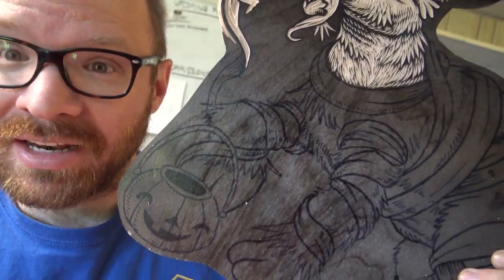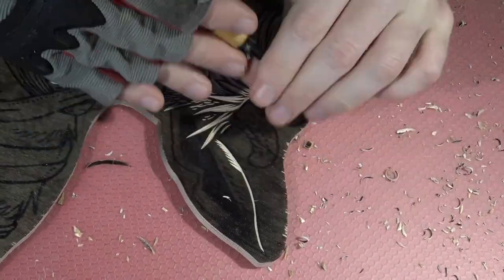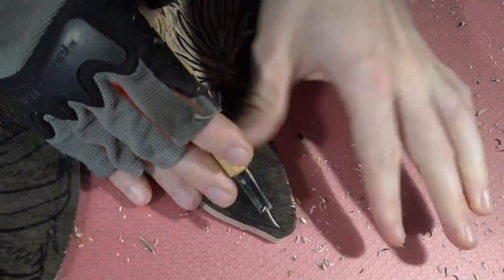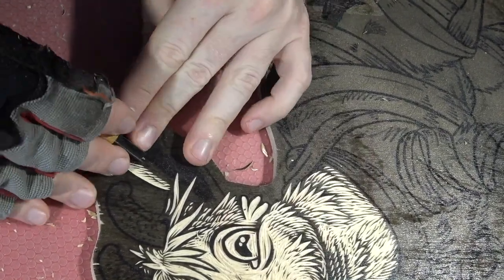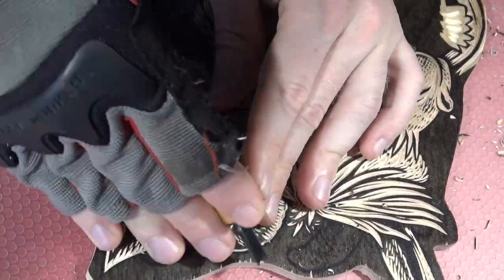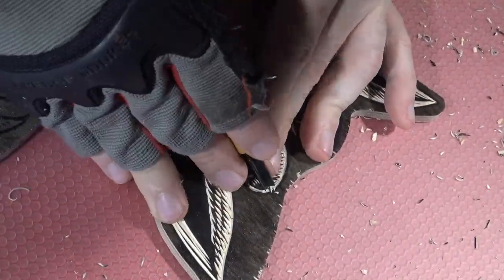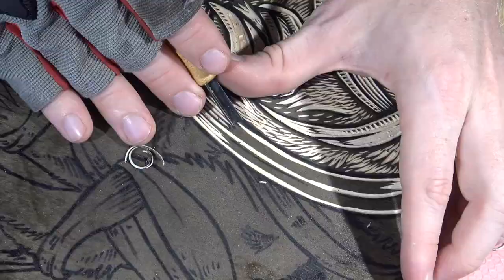It is Thursday morning now. Last night I got about that much done on my tiny little goat kid mummy piece. Today I'm just going to continue carving on this until that's done, and then I think I have to print some stuff after that.